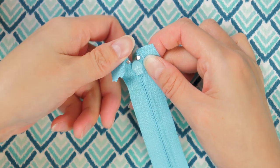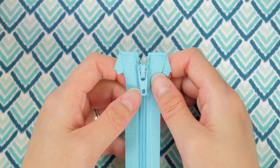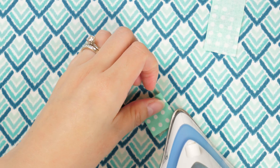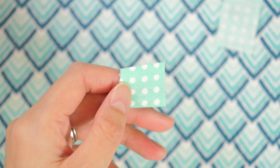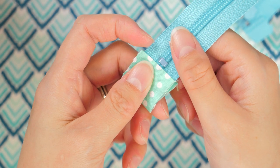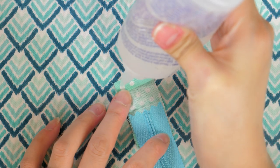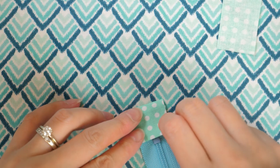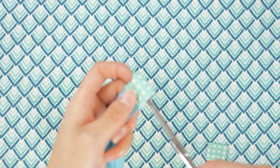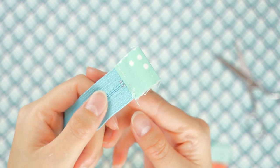For the zipper tabs, fold the ends of the fabric in about a half inch on each short side and press, then fold in half and press again. Enclose the zipper end with the stop into the tab and use fabric tack glue to keep it in place until you take it to the sewing machine and top stitch close to the edge. To cut down on bulk, clip off the ends of the zipper inside the tab.